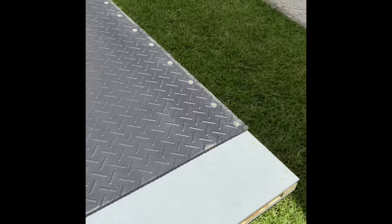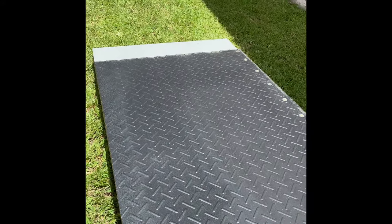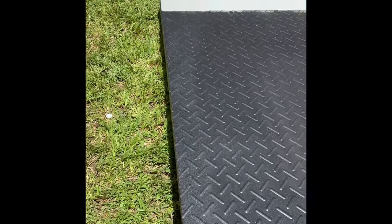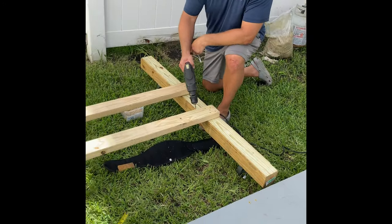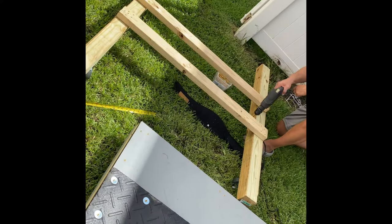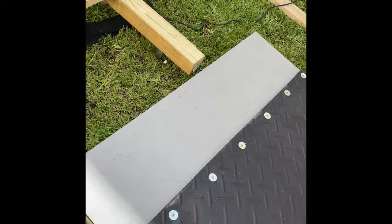And now we're just going to finish up around it. We might put just 2 or 3 in the middle, that's about it. These are 54 inch 4x4s by 2x4, 48 inches. We have an 8 inch span in between, so the base is sturdy.